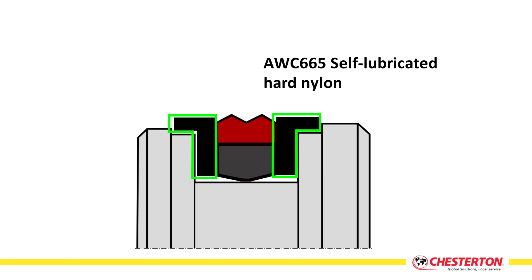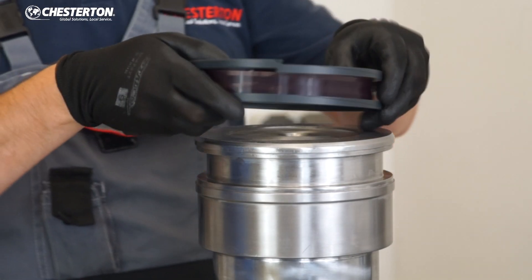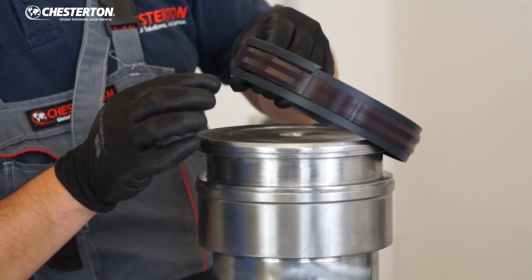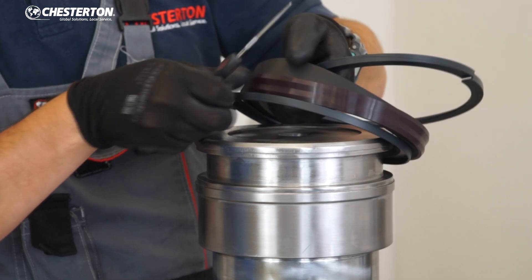Two pieces of hard plastic L-shaped rings protect the seal against extrusion. All the components are made of premium Chesterton polymers to survive the most demanding applications.